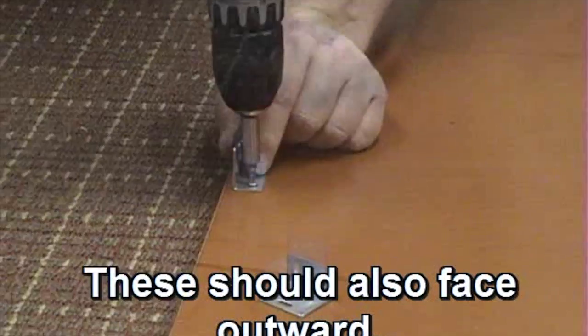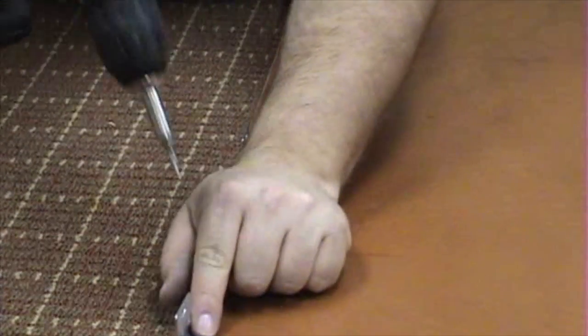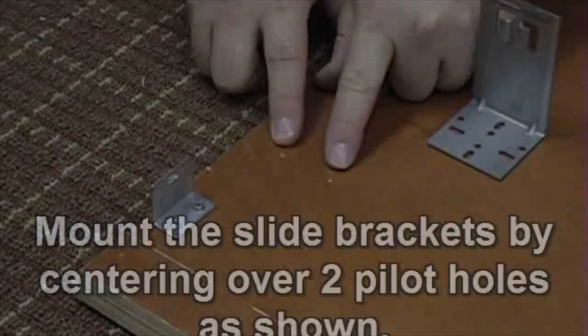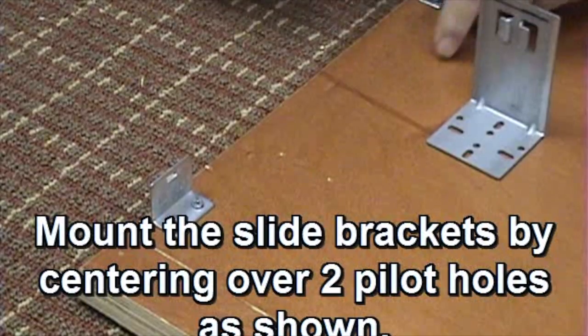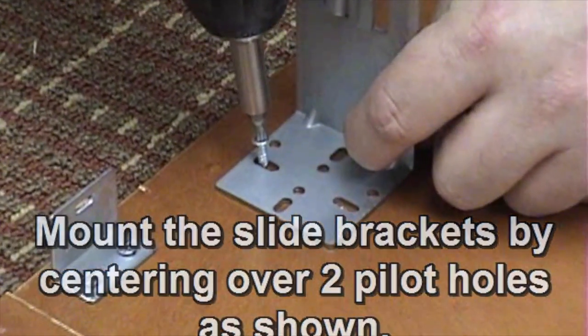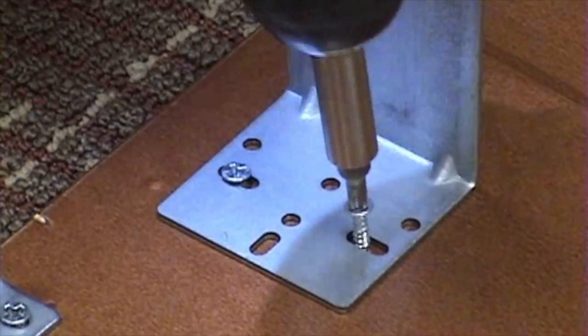We'll talk a little later about the hand side of the dish. Then we'll break the dish over for 2 minutes, and the dish will settle. If you want to put the dish in, the dish will put it in. You can still cut it out.